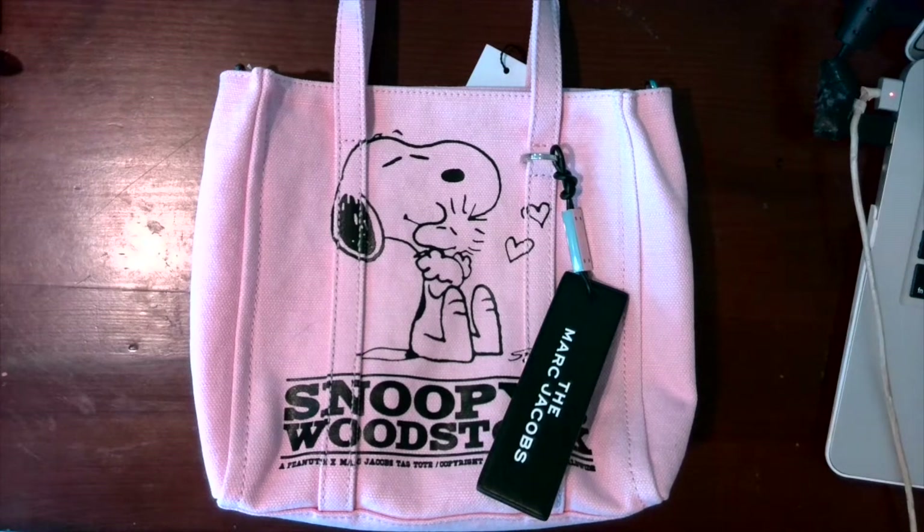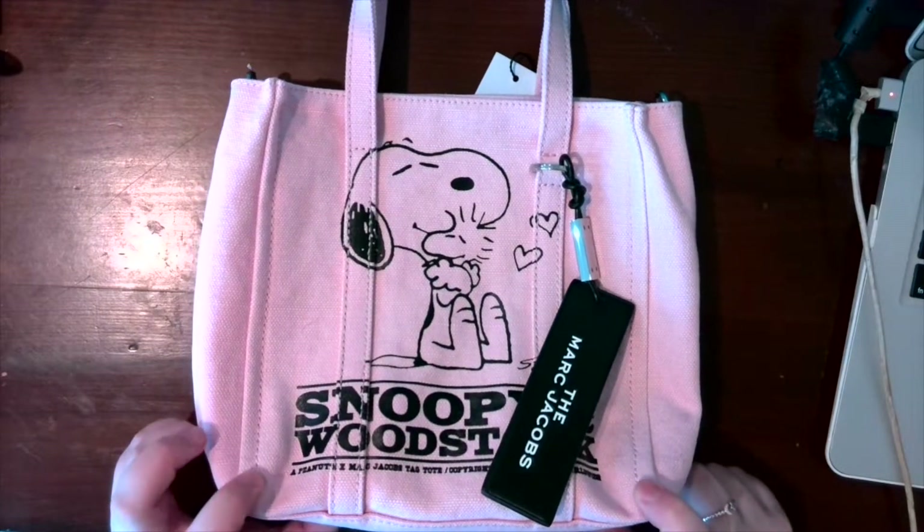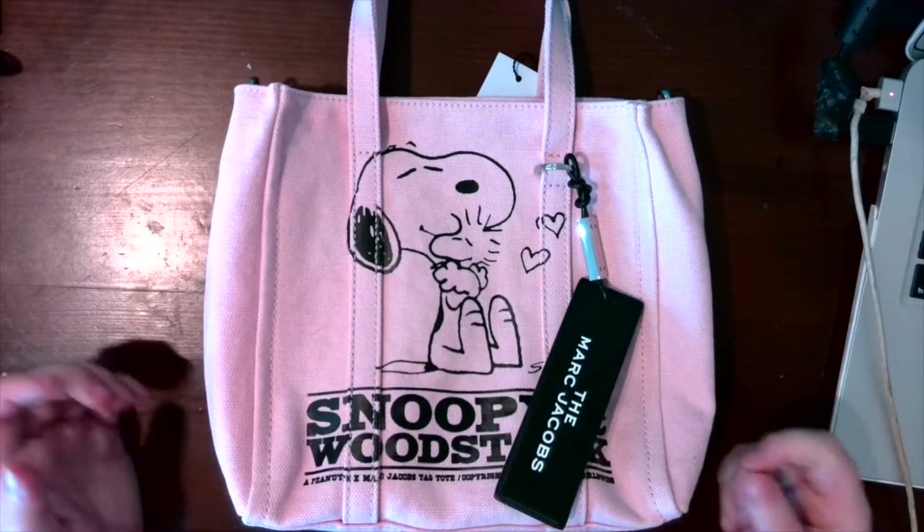Hi everyone, I'm here today to do initial impressions slash what fits in this Marc Jacobs mini tag tote. This is a collaboration that they had done a while ago.